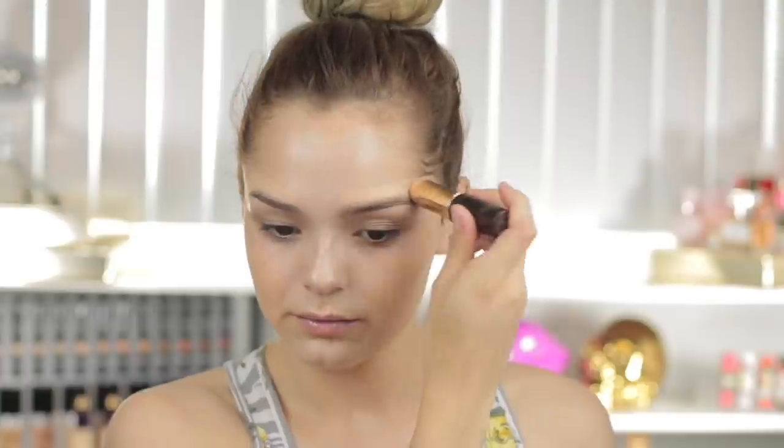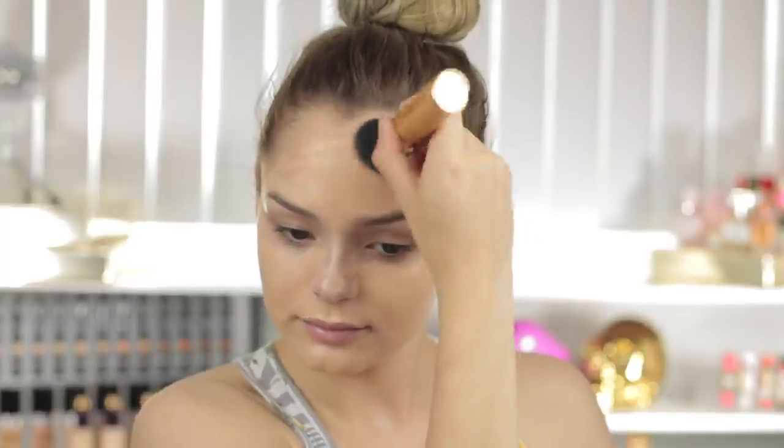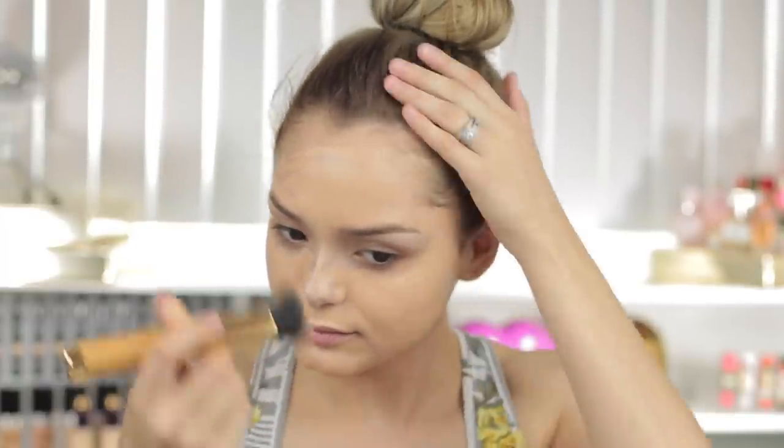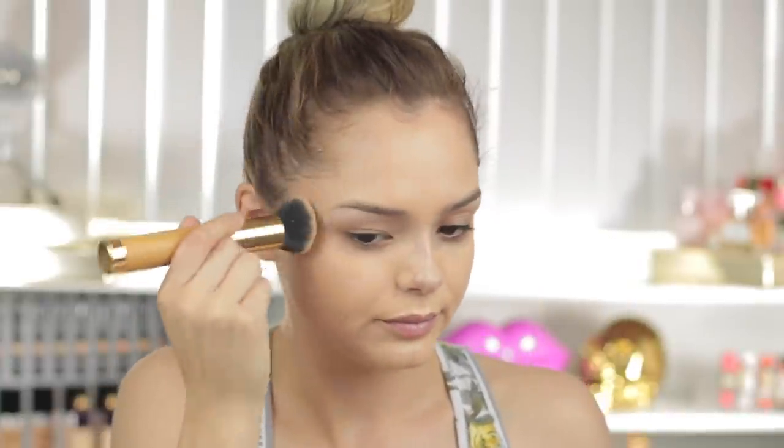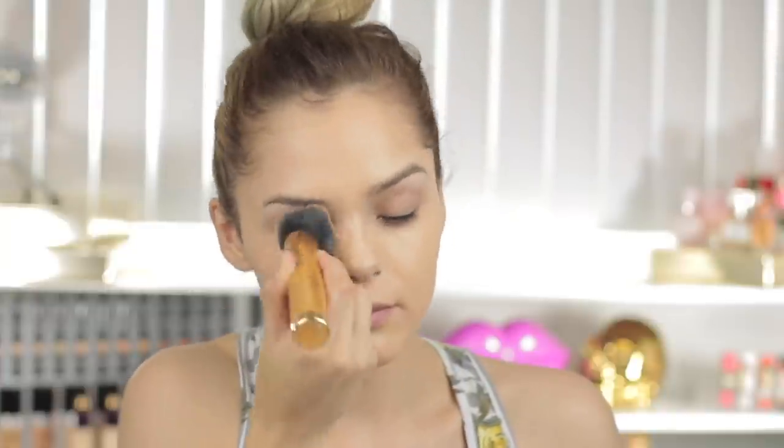For foundation — I usually use two other ones, and if you haven't seen my spring foundation routine I'll link it up here — but in this video I'm going to be using the new Clay Stick Foundation in the shade Light Medium Neutral. I'm applying this pretty heavy because I want more of a full coverage. I'm taking the brush made for this foundation, spritzing it with the new setting spray from Tarte, and just blending it all in.